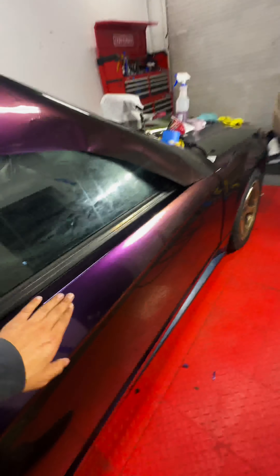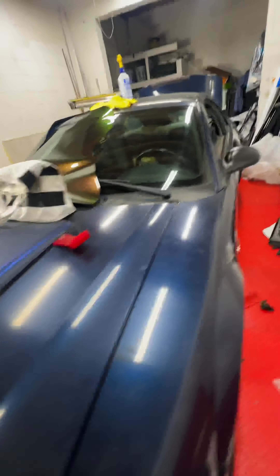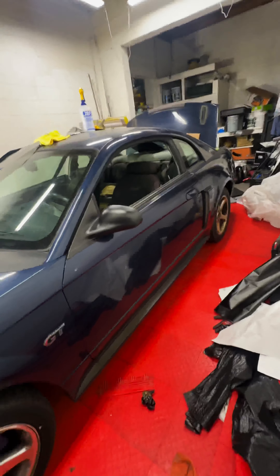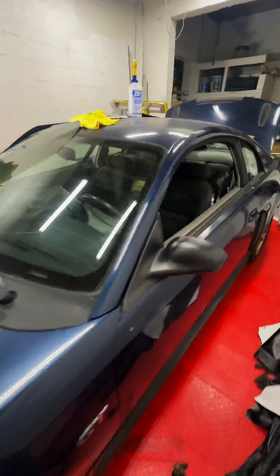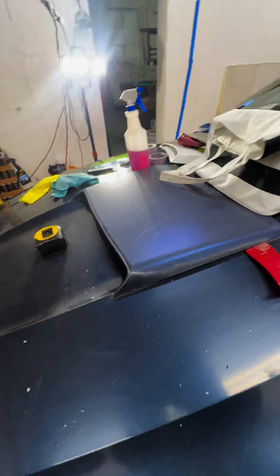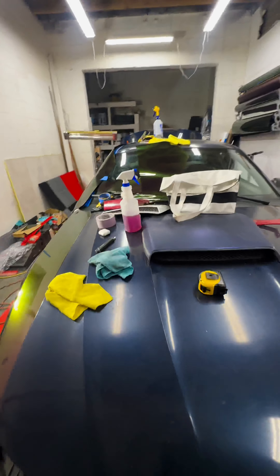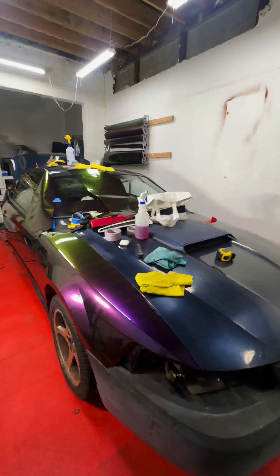If it were a customer's car, I'd definitely pay more attention to detail. But we're just trying to make this car look better. The original paint isn't great but it's not bad — we'll knock it down a little, smooth it out, wrap it, and you won't be able to notice it. This hood scoop here is faded, so I'm taking that off and wrapping it separately to make it look brand new, like it's painted.